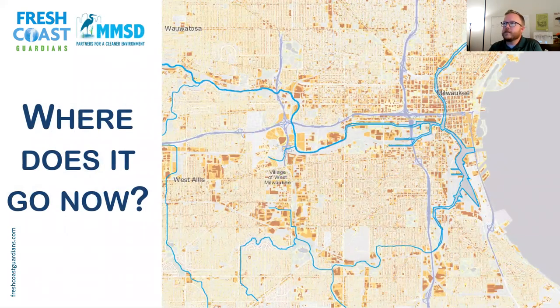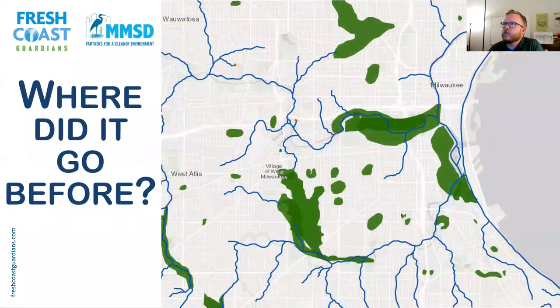These orange shapes are what we call impervious surfaces — hard surfaces like driveways, roads, and parking lots. Instead of soaking into the ground, water goes sideways and runs off. All the wetlands are gone — covered up or developed over. And the rivers now run in straighter channels because we straightened them, putting them in concrete to control flow. So the water moves a lot faster and doesn't wind like it did naturally.